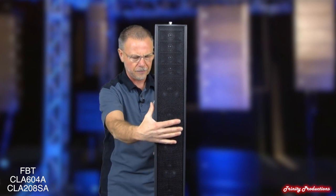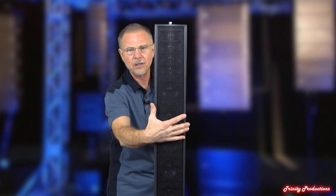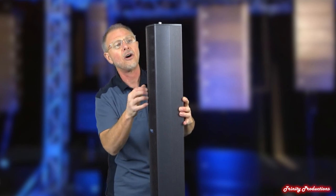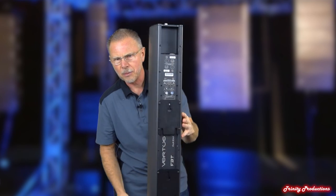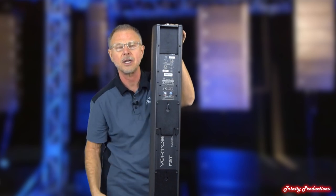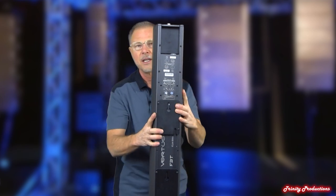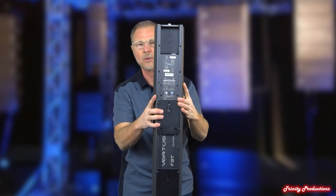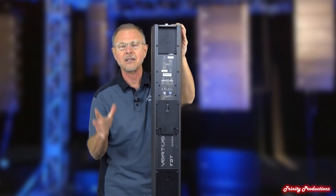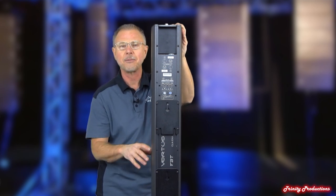As far as the specs, we'll get into that, but just to do an overall look at it, we'll rotate the thing so you can see it. It is an all-metal housing. As we flip it around you can see some of the mounting hardware, and up here is where the connections are done and the processing and input sensitivity. This thing weighs in — I'm going to say probably 25 pounds for the top boxes.